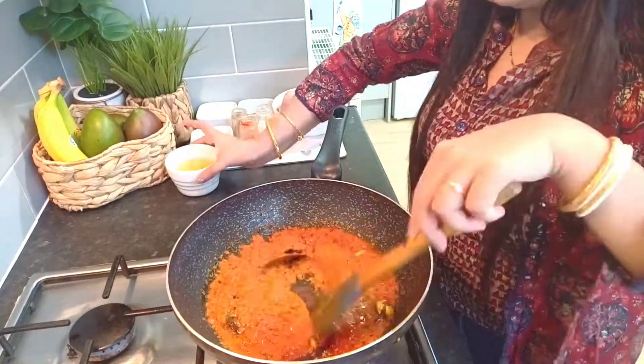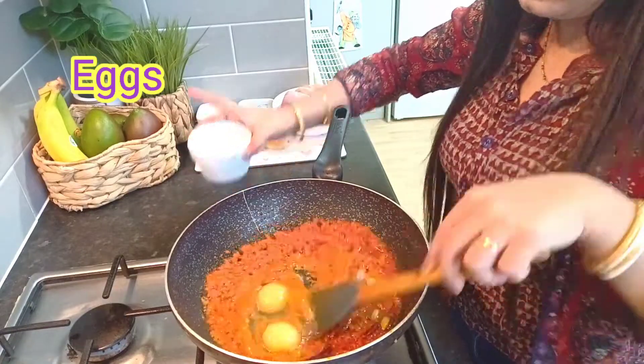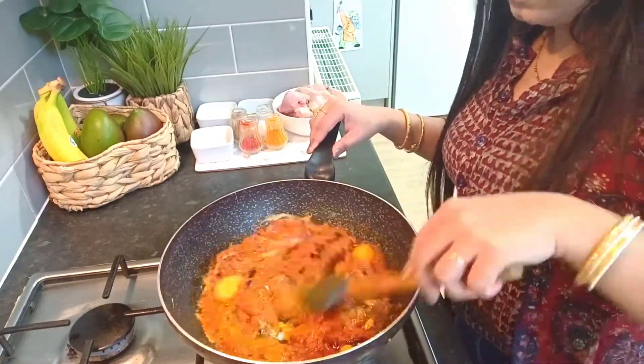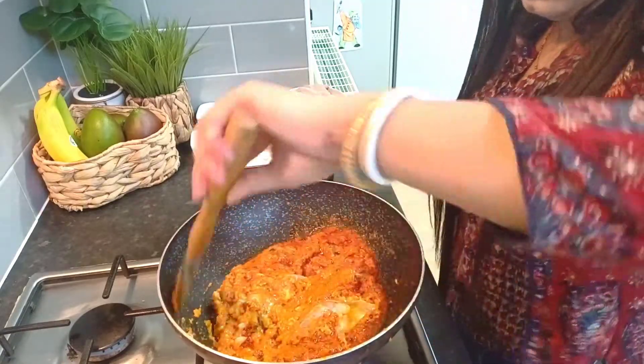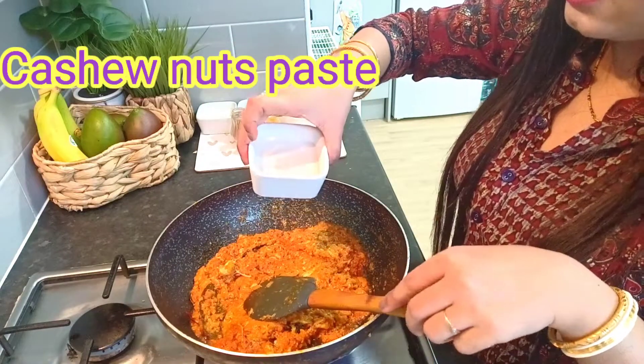Add 2 onions and kaju paste, about 4 teaspoons.